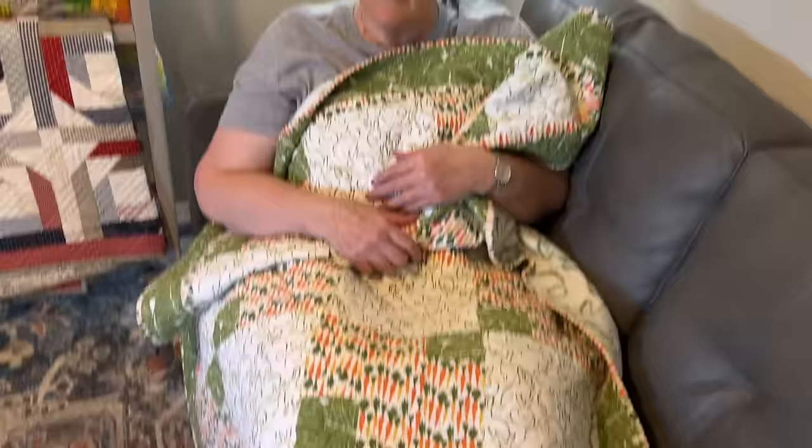Do your three-yard quilts leave your toes cold? I'm going to show you seven ways to make your three-yard quilts bigger. I think you're going to want to hear about them. Let's go!